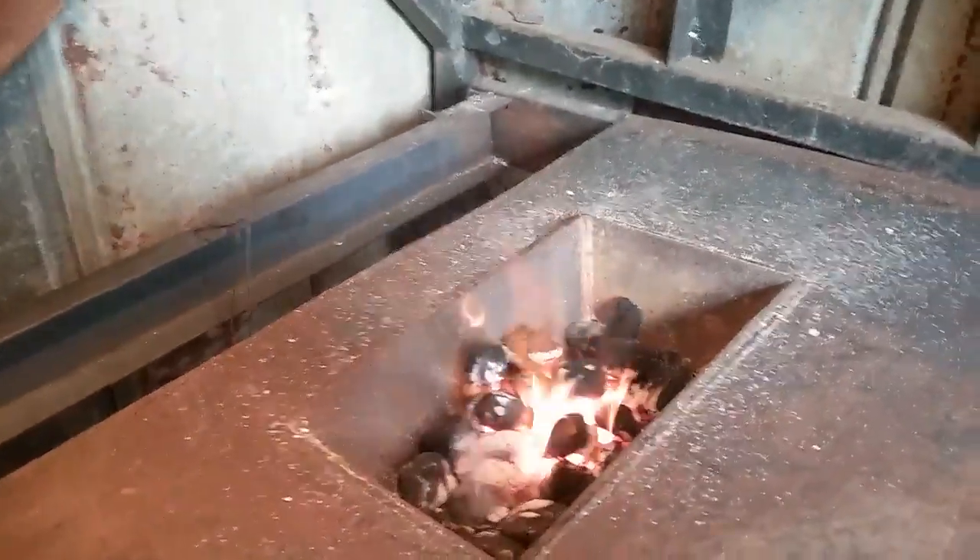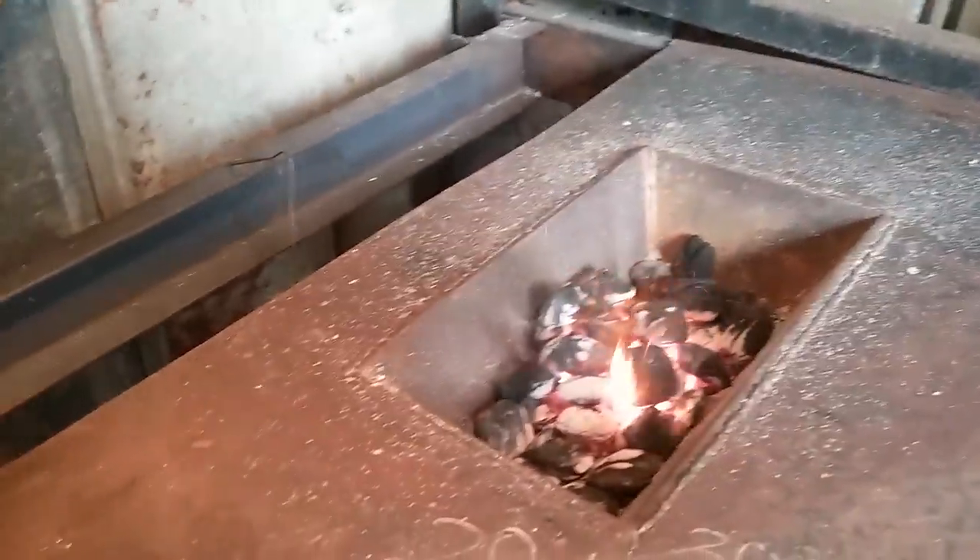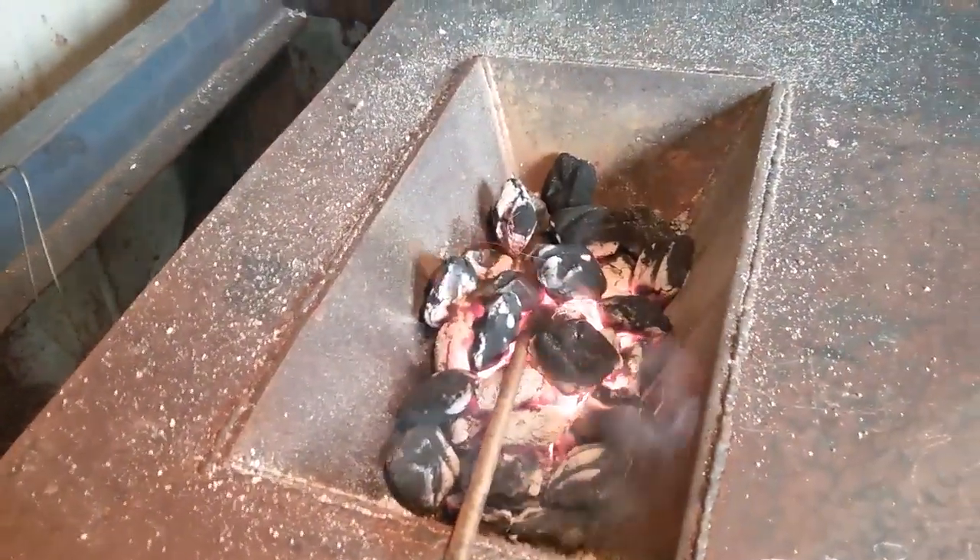I was almost thinking about putting something in there and heating it up — doing some heating and beating. We might put a piece of round bar in there and see what it looks like.